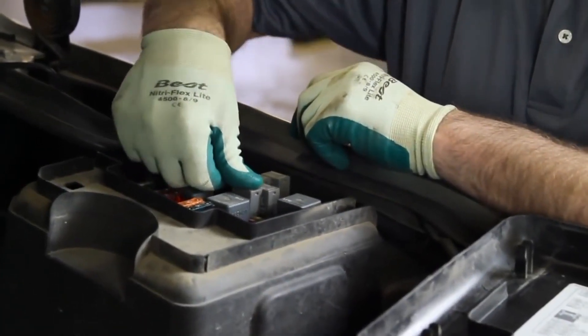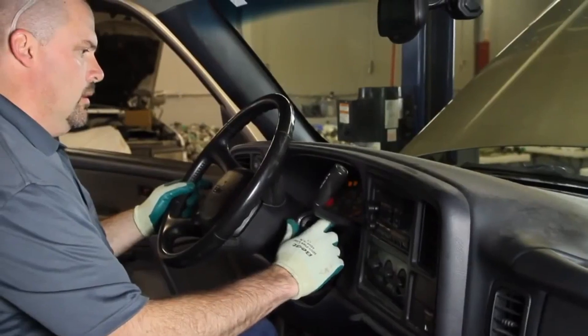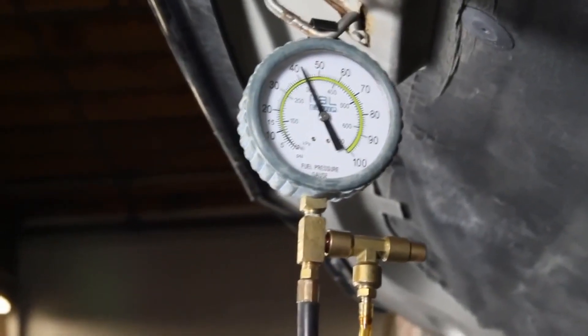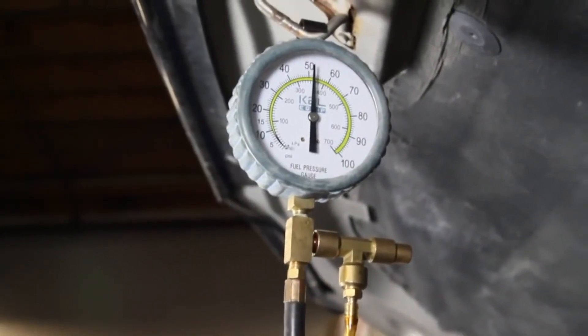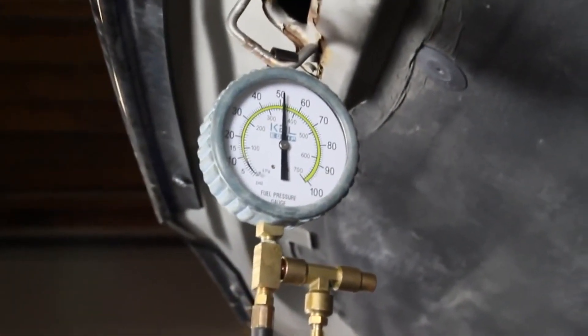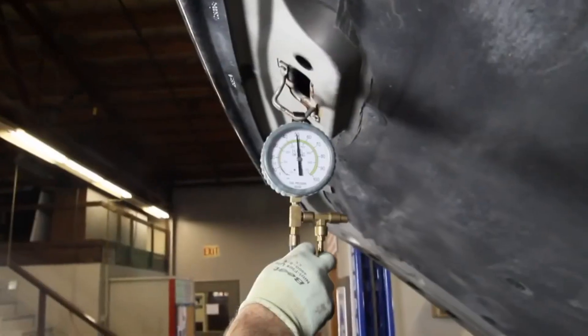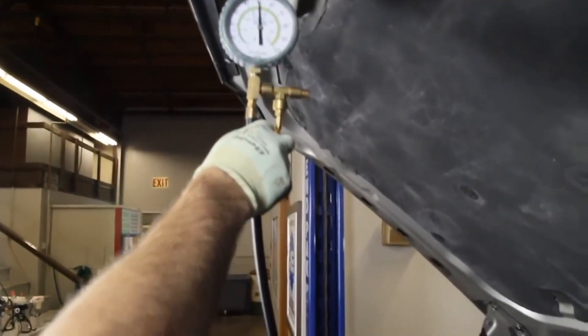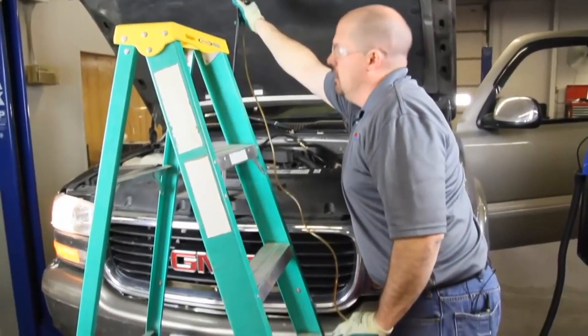Reinstall the fuel pump relay, cycle the key, and now we will start the vehicle and see our running pressure. As you can see, we are at right at 50 psi. You need to refer to vehicle specs to determine if this is the correct fuel pressure.